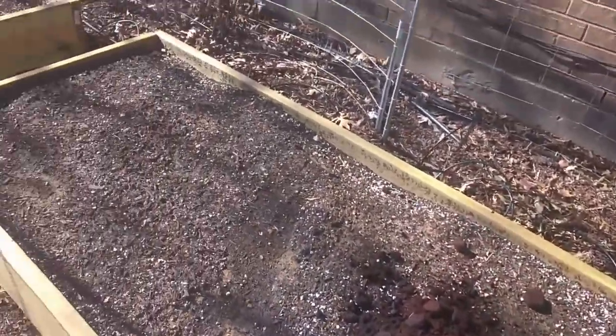Hello everybody, it's another warm weekend here in North Texas. We're actually towards the end of January and it's 70 degrees. When it's warm out here, what do you do? Come out into your garden. Just to get a jump start on the spring, I'm amending my soil in the raised garden beds I put together a couple weeks ago.